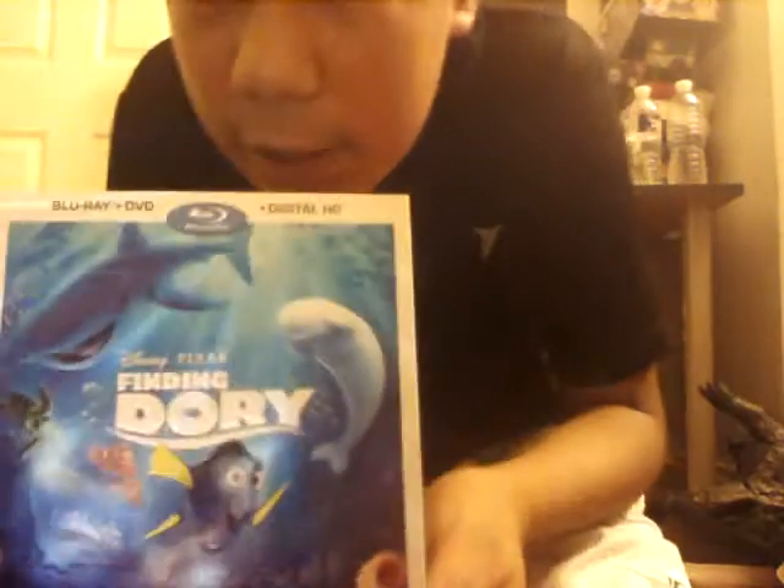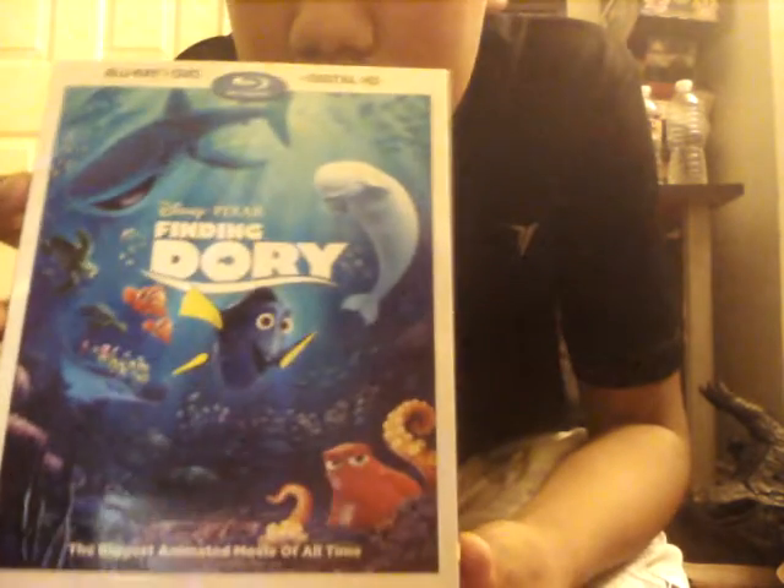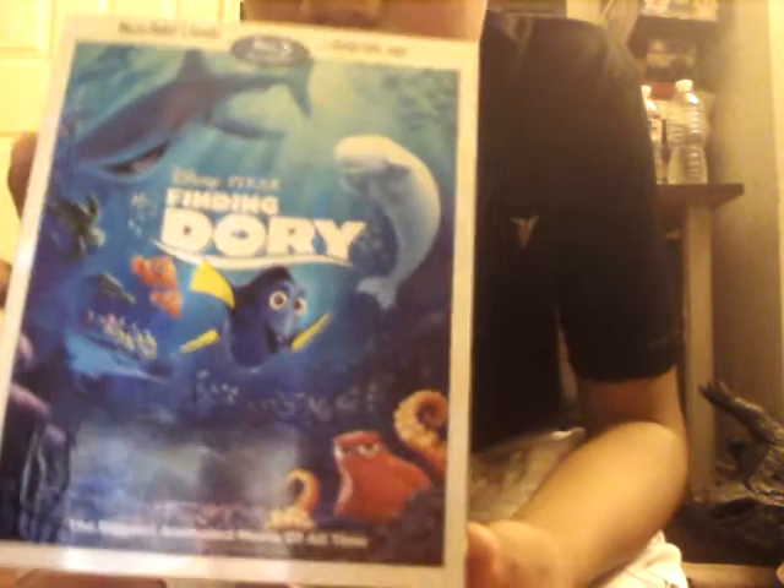I'm Bonnie the killer, and this is my second Blu-ray unboxing of Disney Pixar Finding Dory — Blu-ray, DVD, and digital HD copy. My friend joined me to unbox this video, so sorry about my sister London — she's here.